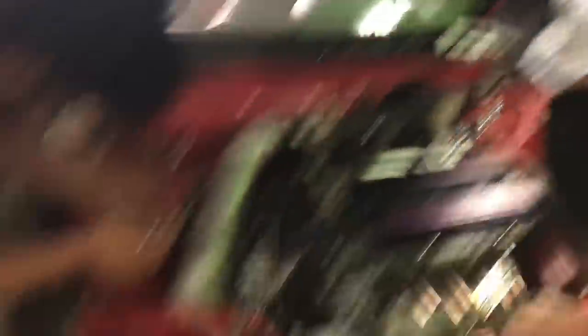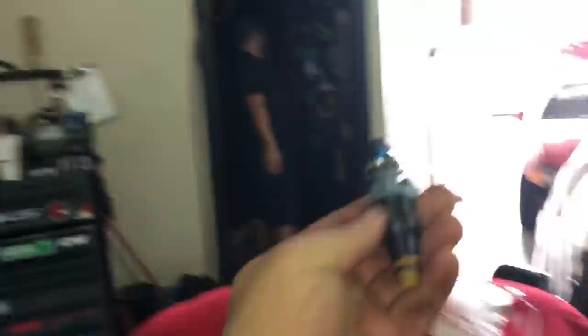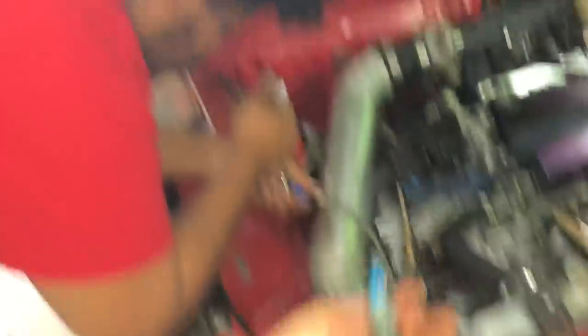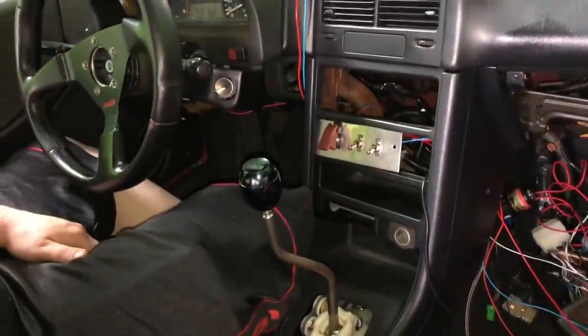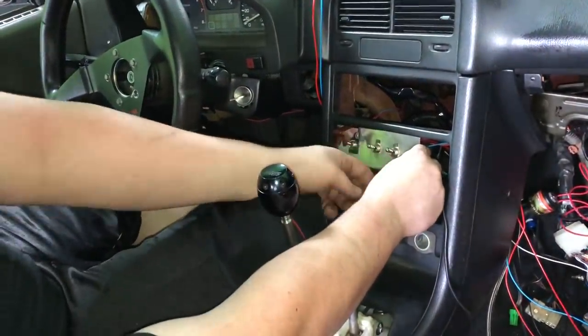We ended up having an extra solenoid - an extra fuel solenoid that we're not going to be using. We're going to run two nitrous solenoids instead because Carlos had something lying around. We've got a little 450s setup.